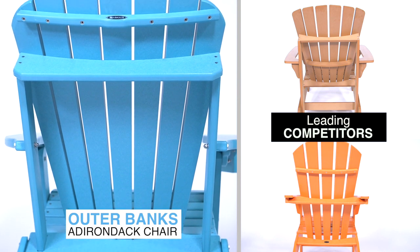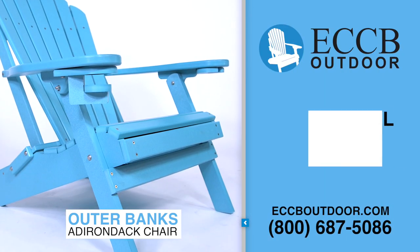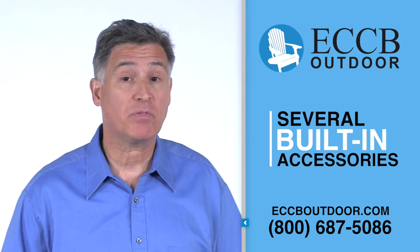We also designed a fully connected frame to the back of the chair. We also have several built-in accessories that you would have to purchase separately in our competitors' chairs, if they're even available.